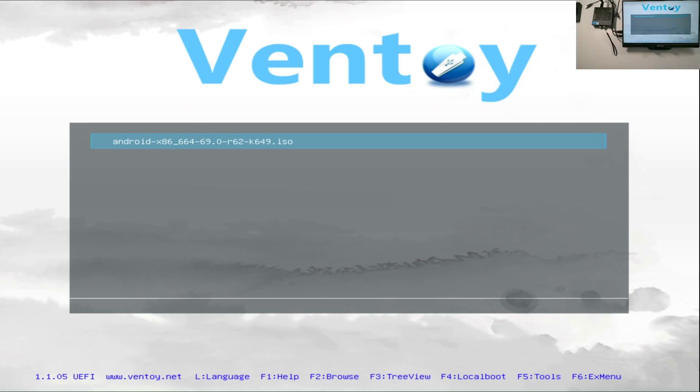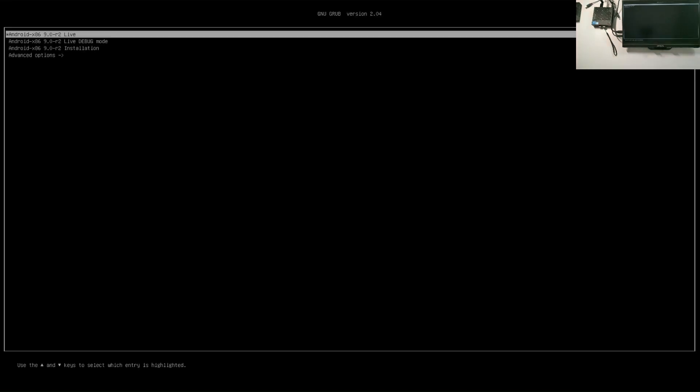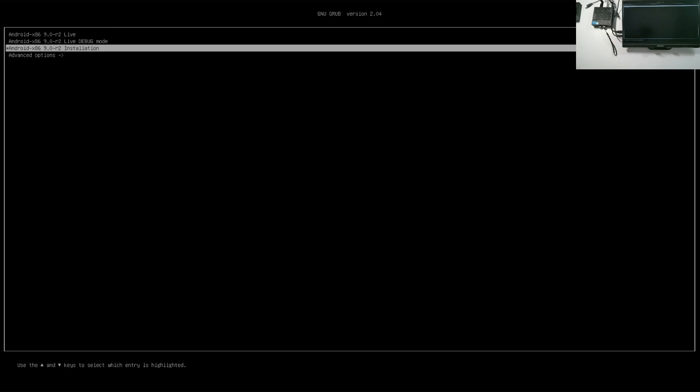Once you boot to the USB drive, you get Android x86 Custom. We're going to go ahead and boot in GRUB2 mode for the Android x86 installation.